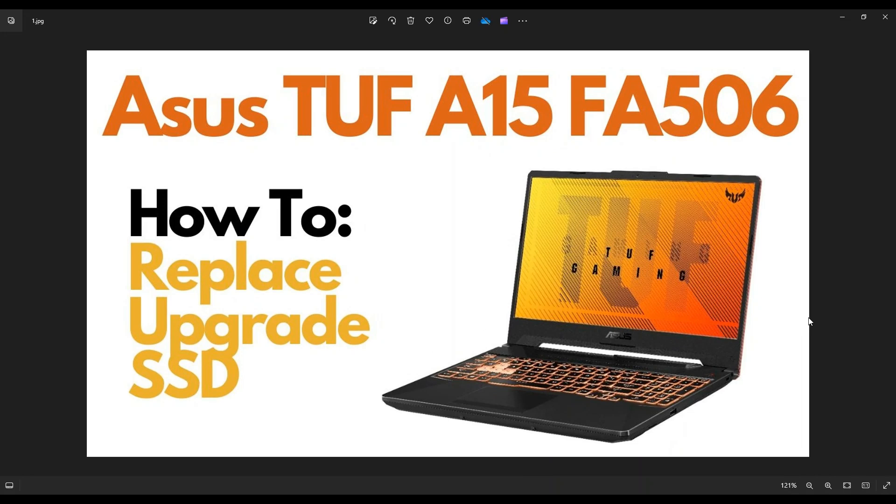Hey guys, my name is Jamin. Thanks so much for visiting my channel. In this video, I'm working with an ASUS TUF A15 FA506 gamer laptop. I'm going to show you how to get inside and access your storage if you want to replace or upgrade it.